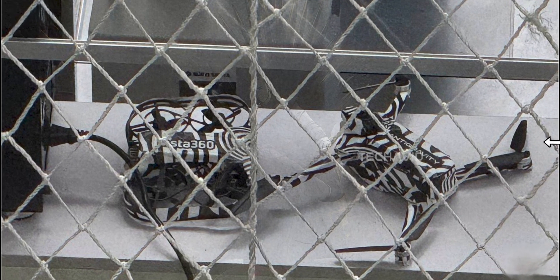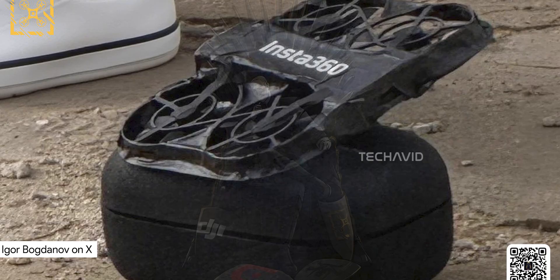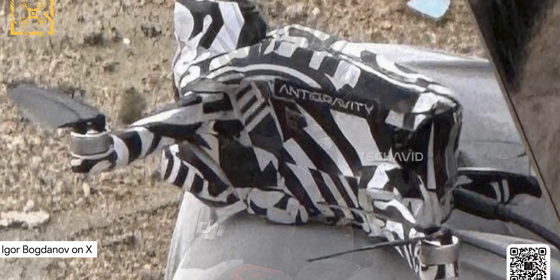Remember when we first looked at those Insta360 drone leaks? The ones where the drones were half in shadow and we were all squinting trying to figure out what we were looking at? Forget all that, because now we've got real images and they're way more revealing. Let's start with the big one, code named Antigravity. And honestly, it's not just a cool name — this drone looks wild.